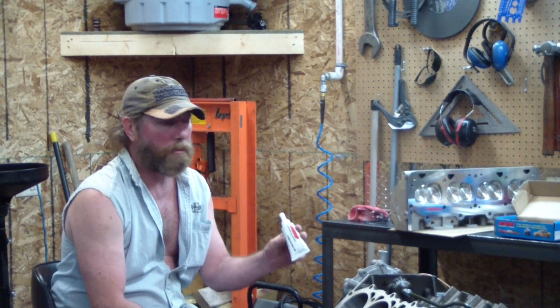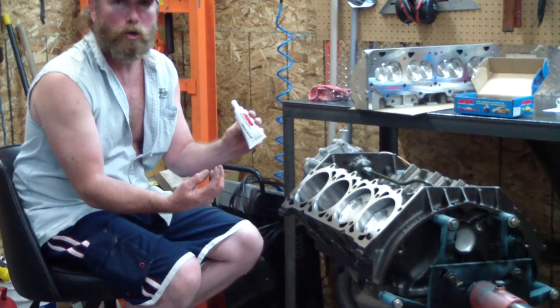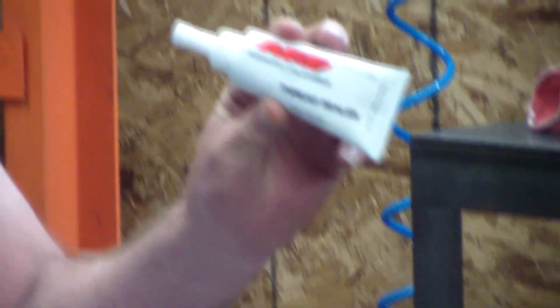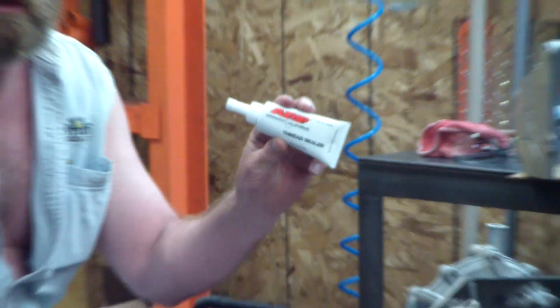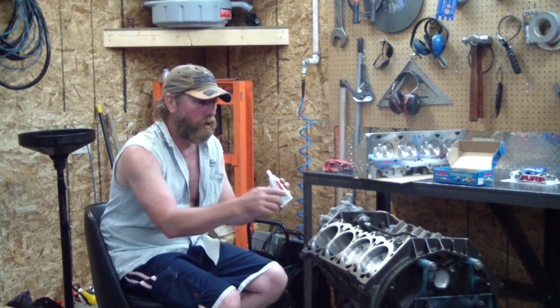We have a sacrificial head gasket, but before we put the studs on — just so you know — some of these bolts go into the water jacket. You don't want water seeping up through the threads. So we have a special ARP sealant that goes on the studs, and you would do that too if you had regular bolts.